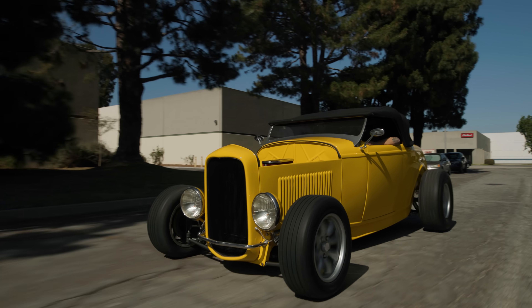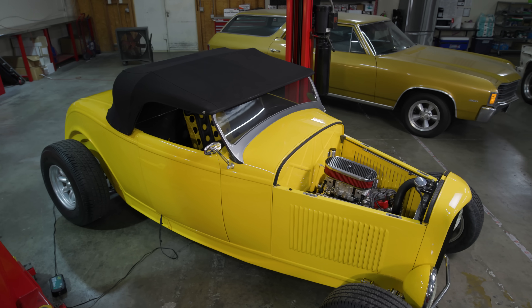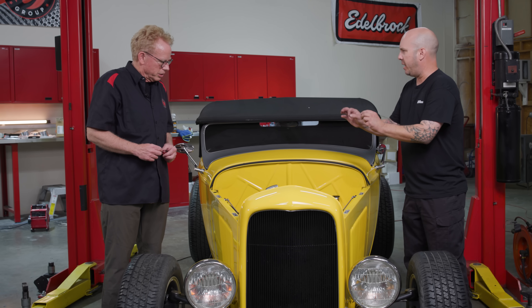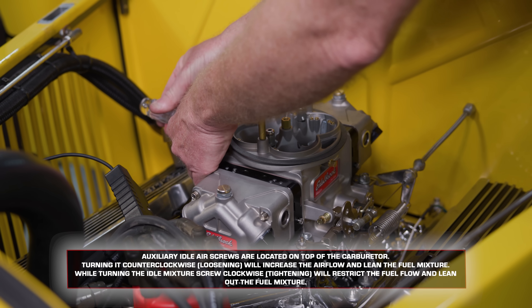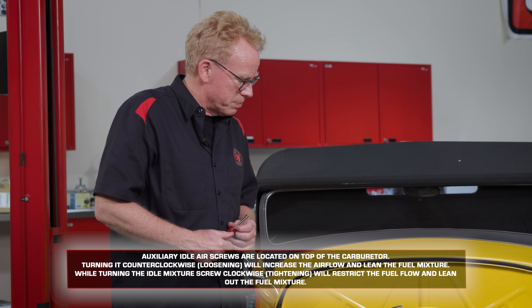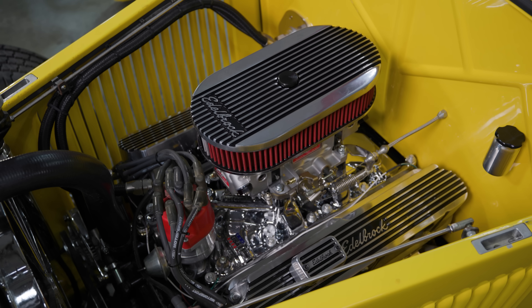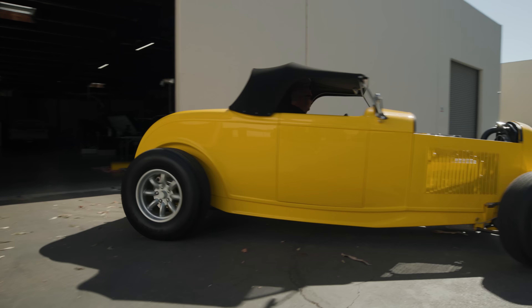Crisp throttle response. We'll take it out for a test drive — that'll be the telltale sign of if we've really got it dialed in. So far it sounds really good and I'm really impressed with it. The adjustments I made once the car was running: I went after the auxiliary idle air screws — the two up top in the middle — with a quarter-turn drive, and that's where I was setting the idle speed from. It was fine because it was responsive and crisp. If you missed parts one and two, the deep dive on these carburetors, check them out — we'll put the links on screen. To purchase your own VRS 4150 carburetor in 650, 750, 850, or 950 CFM, go to edelbrock.com. For more content like this, check out inthegaragemedia.com.